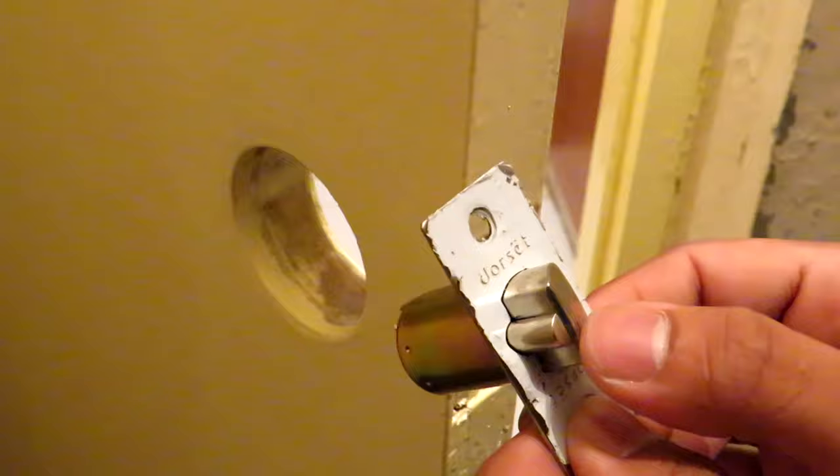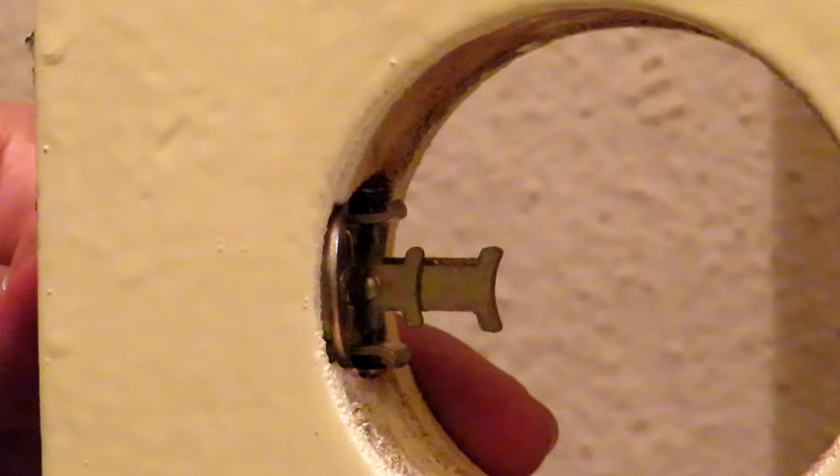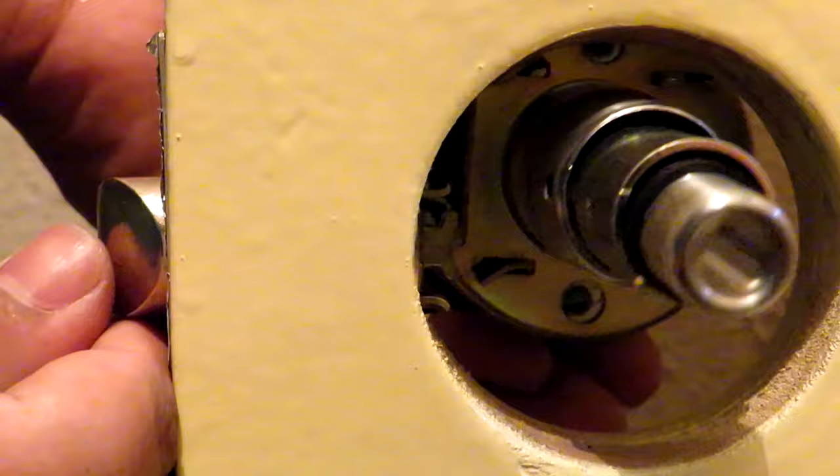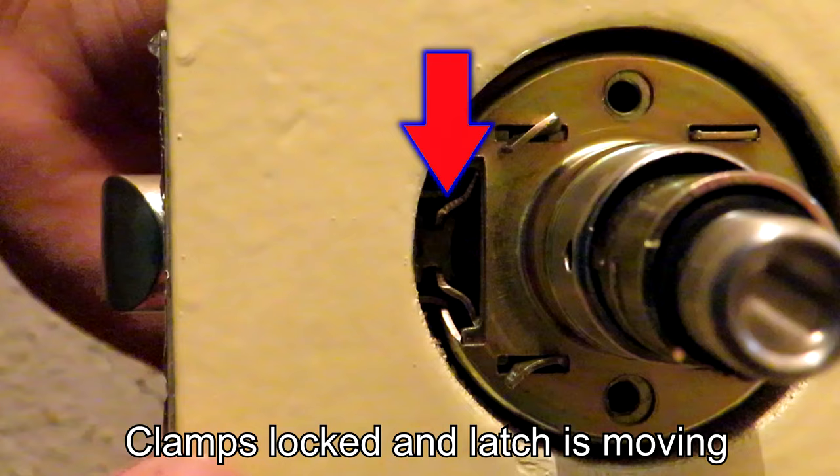Now we are going to take our latch unit and slide it in through the hole made in the door. When you push it, these two prongs come out. We then line up the main lock unit and it has to clamp together. When you rotate the knob the latch accordingly moves — you can see the clamp moving. This is the correct method of installation.